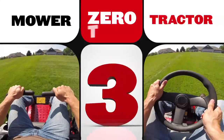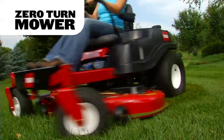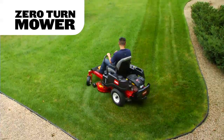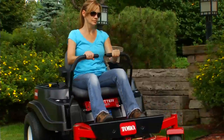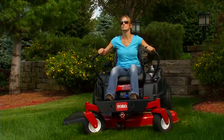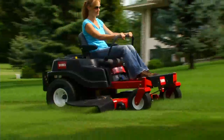Reason number three is all about choice. Time Cutter's zero turn mowers have professional style dual lever controls to maximize time savings while minimizing operator effort. They also feature Toro's Smart Speed control system. Its three ground speed ranges let you set the perfect speed range for any task without affecting deck blade speed.